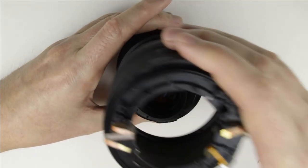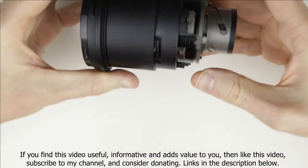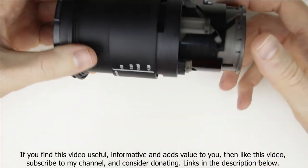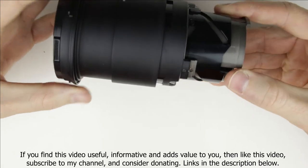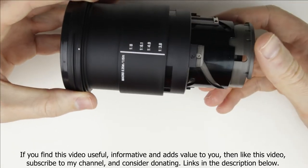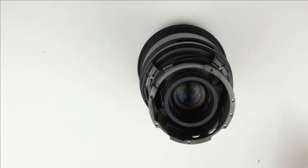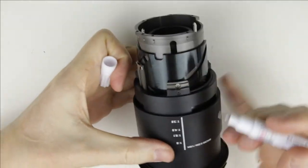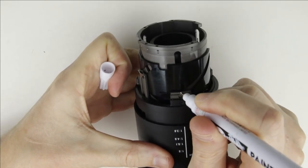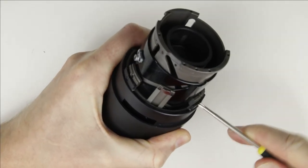Remove the zoom unit of the lens. Mark the lens elements so it will be easier to assemble the lens. Remove the three screws which are holding the middle lens section.